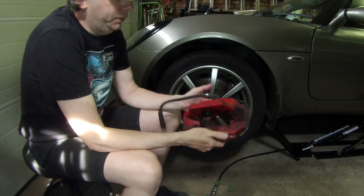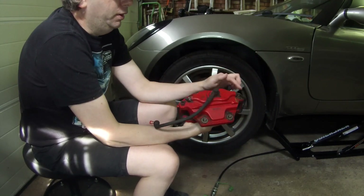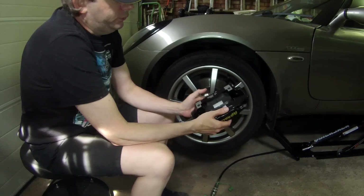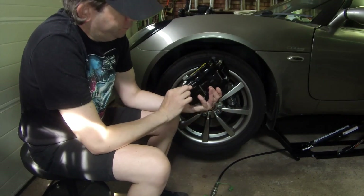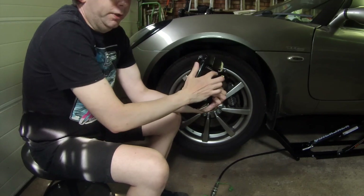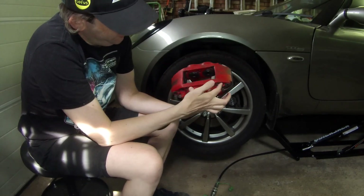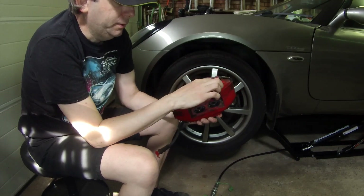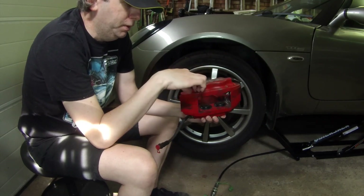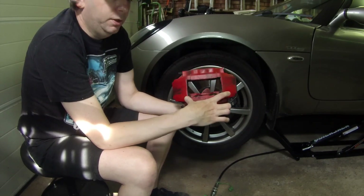There are a few problems with doing this. The calipers are made in two halves and bolted together with four bolts — on the MGF caliper these are on the reverse of the caliper, whereas on the Lotus caliper these four bolts are on the front. That gives space for the radial mounted bolts to go through. So if you wanted to drill two holes through here you'd have to remove those two bolts, relocate them to the other side, drill a bigger hole, thread it, and use larger bolts so they clear this space.